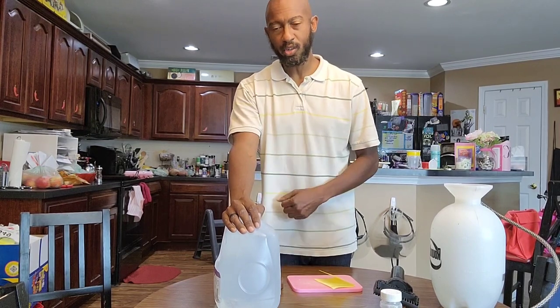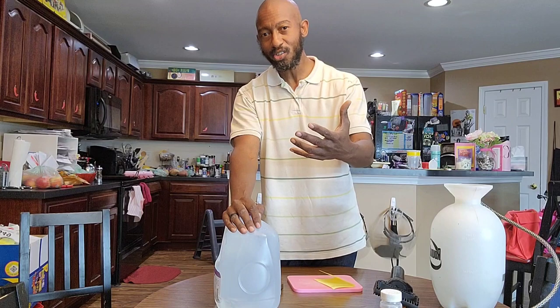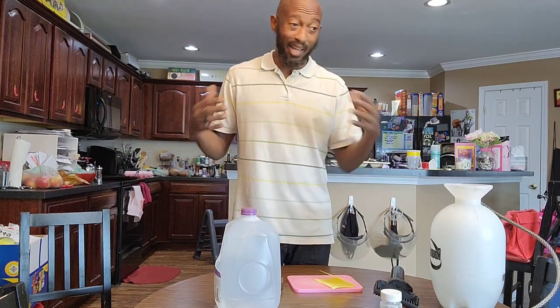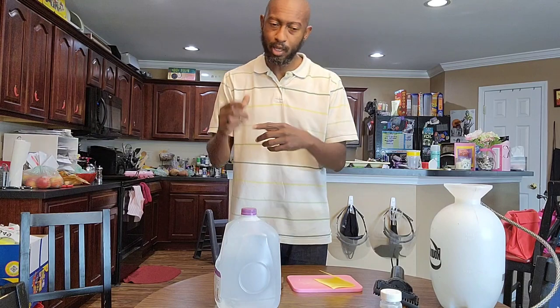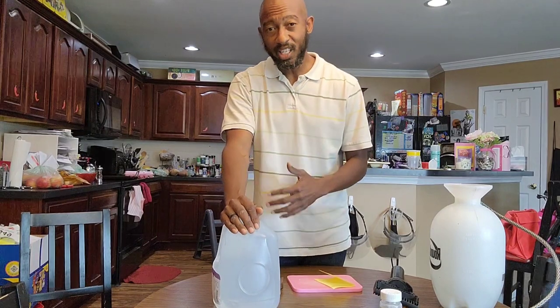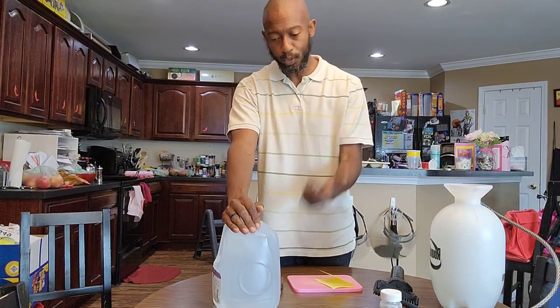The third reason: do you want more tomatoes? If the answer is yes, then this is also going to help you have more tomatoes on your plant. Last year, all my tomato plants were bowing over — I was staking them up and staking them up, and they were just falling, tomatoes hanging on the ground. So that is the third reason why I use this spray.